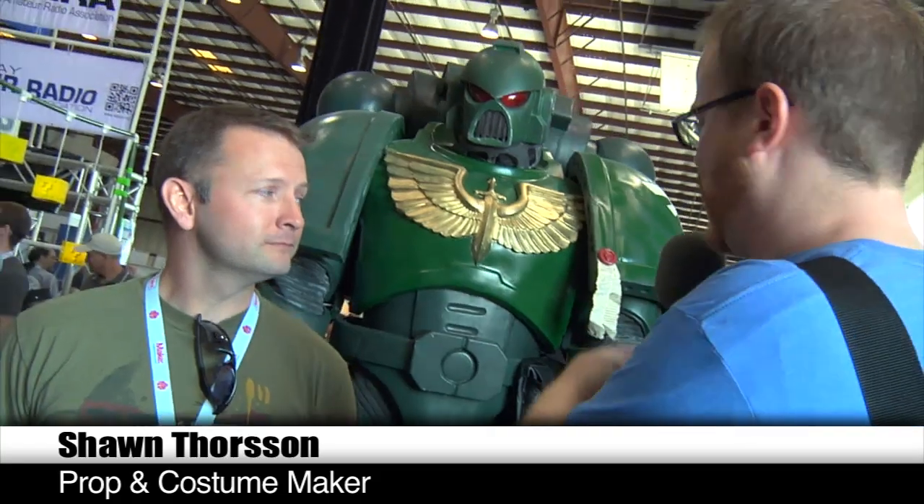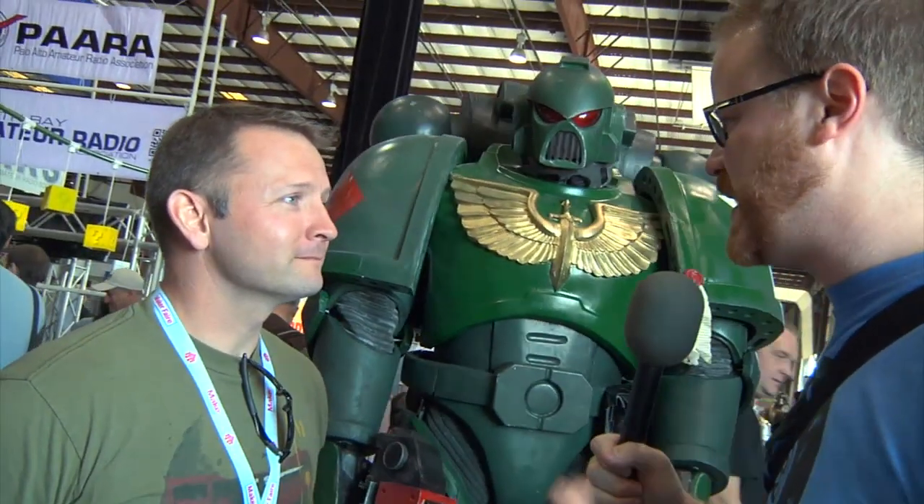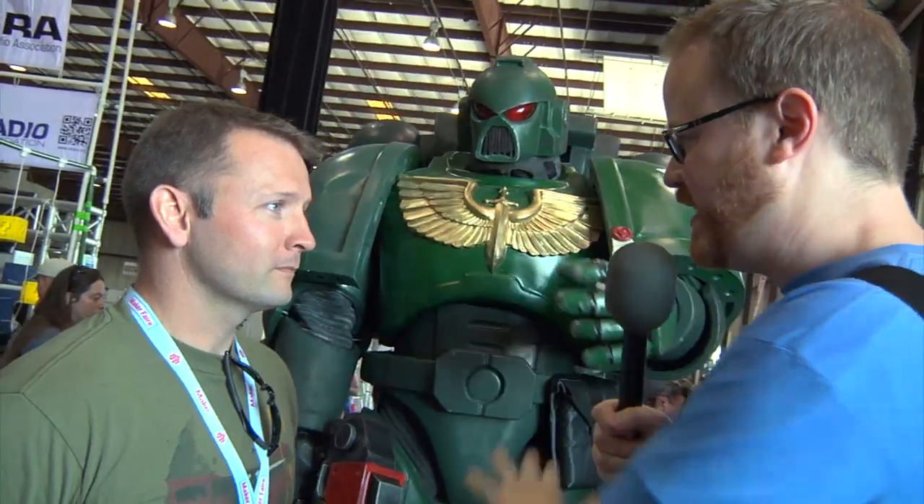Hi, I'm Will. I'm here at Maker Faire 2012 with Sean Thorson. Sean, you make armor. Among other things, yes. This is Warhammer Space Marine armor. This is a human being in here. Tell me a little bit about this.